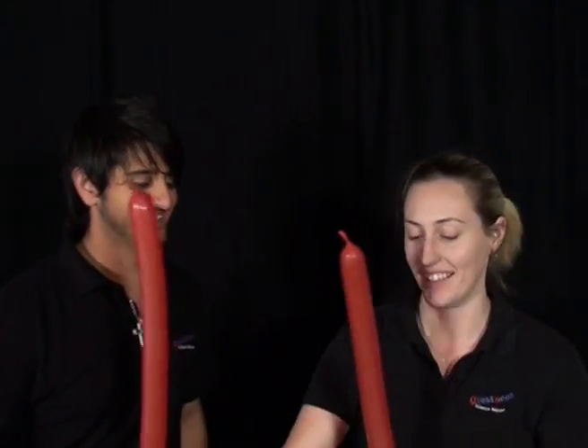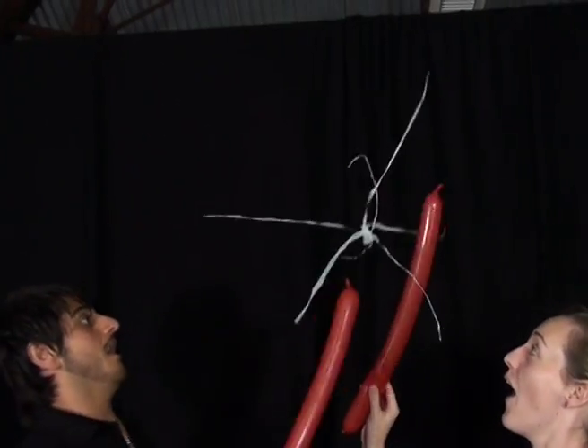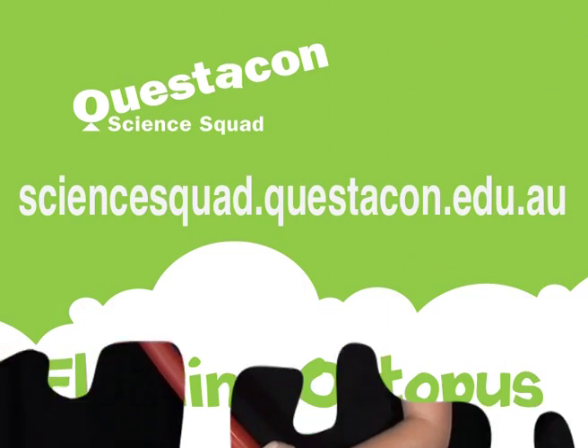When you're ready, grab your balloons, throw your octopus in the air, and see if you can keep it in the air the longest. If you want to know why the octopus stuck to Steve or floated in the air, head to the Questacon Science Squad website. I'll see you next time.